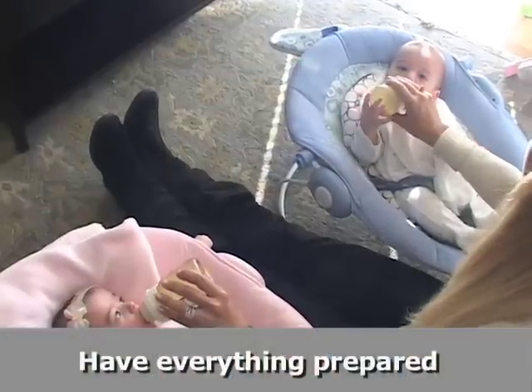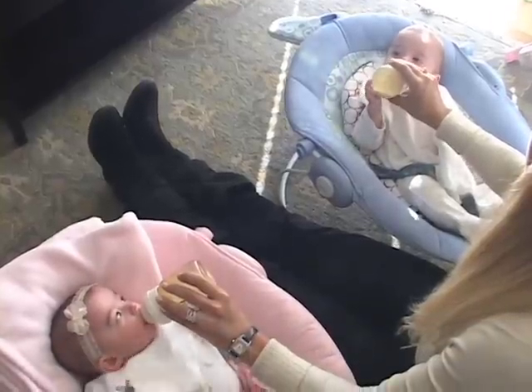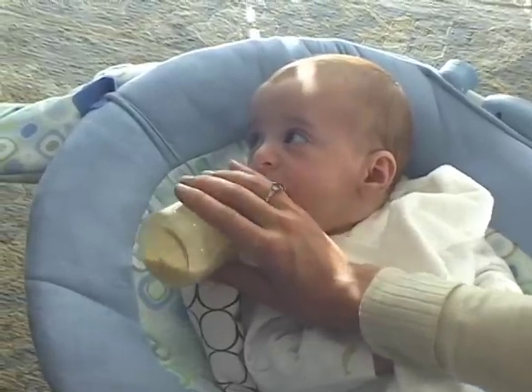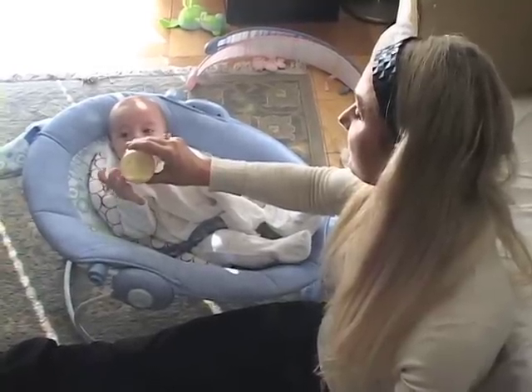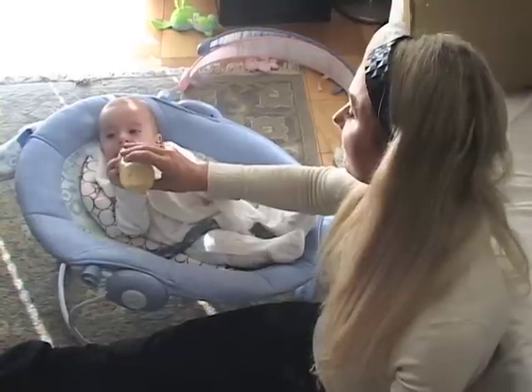Have everything prepared. You never want to start bottle feeding your kids and then realize you have to get up to answer the phone when you could have the phone right next to you, or realize you didn't get a burp cloth. You want to have everything right there next to you so that you do not have to interrupt the kids' meal.